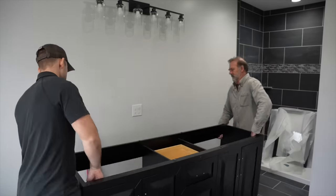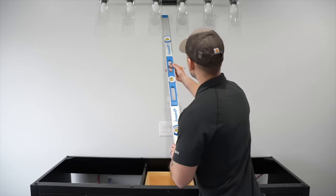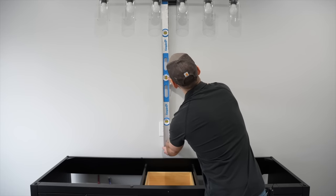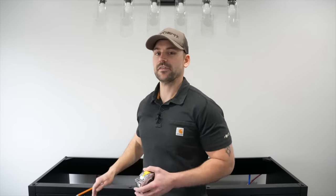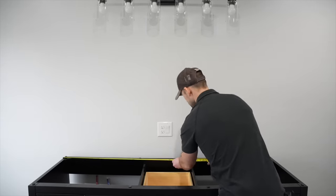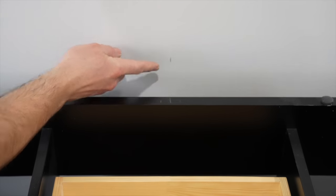Now that I got the light installed, I need to set the double sink vanity in the center of the light so everything lines up perfectly. I'm going to dry fit the vanity into place. To get the center of the vanity, I'll take a four-foot level, place it at the center of the light I just installed, plumb down, and make a mark on the wall. I then find the center of the vanity and line that up with the mark.